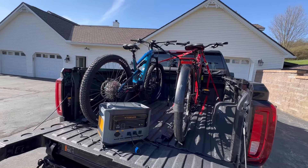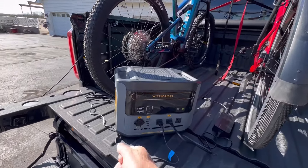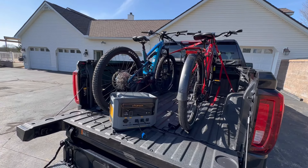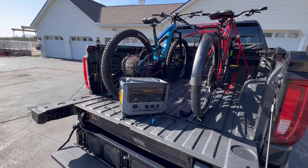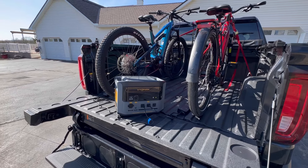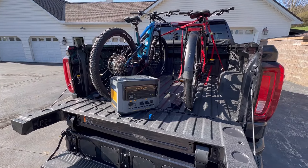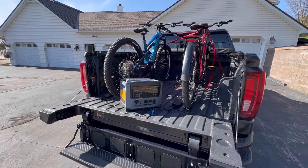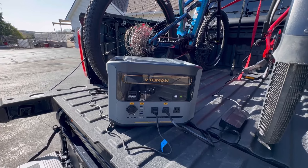The nice thing is this particular unit, the VTOMAN FlashSpeed 1500, will charge two e-bikes. Now I can just leave them sit in the back of the truck overnight and have it charge them. Some of you might say, why wouldn't you just run an extension cord? Well, if I'm out on the trail or somewhere without access to 110-volt power, I've got a power pack I can put in the back of the truck and plug these bikes in anywhere we're at — essentially unlimited use on trails. Once we're done here, I'd like to plug a couple more things in and show the wattages and runtime.